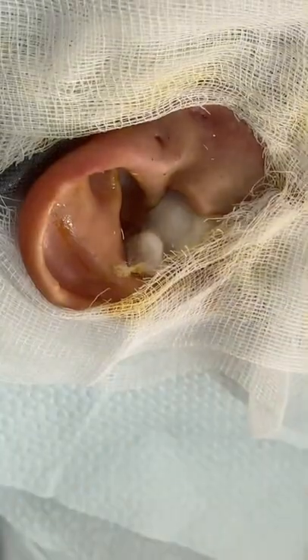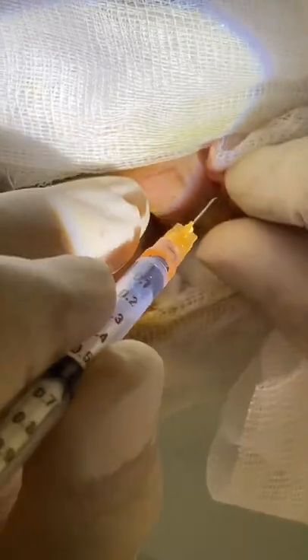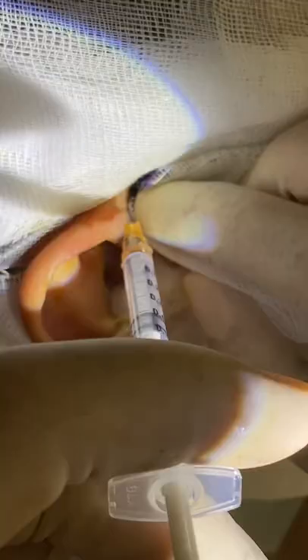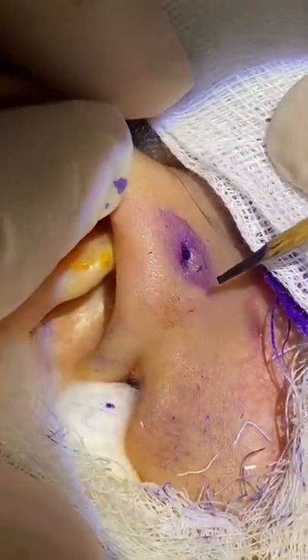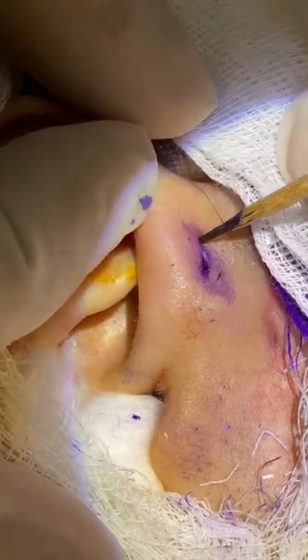We are going to inject a dye. In this case we are using gentian violet so that we can trace the tract. There you are — that's gentian violet. It leaves some stains. I have made a mark here with gentian violet, and this is the area where I will incise.